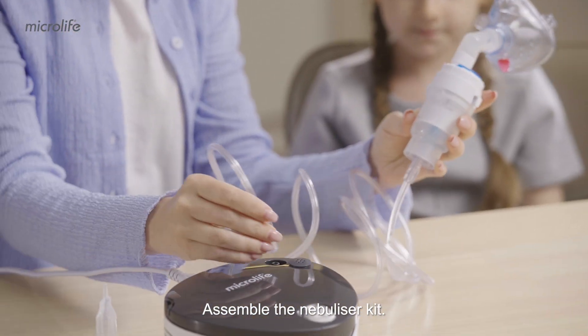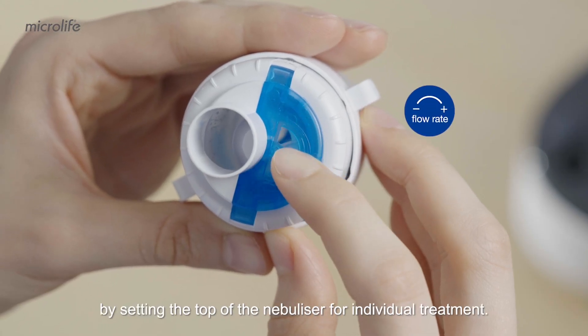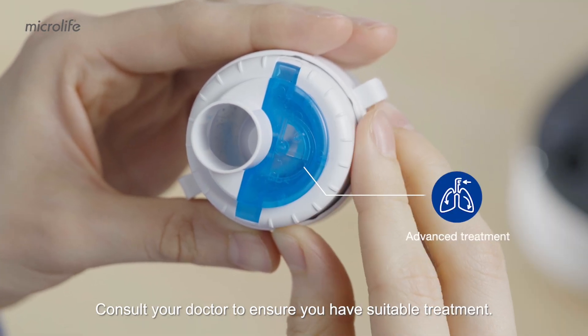Assemble the nebulizer kit. Connect the air tube and plug in the power lead. The flow rate can be adjusted by setting the top of the nebulizer for individual treatment. Consult your doctor to ensure you have suitable treatment.